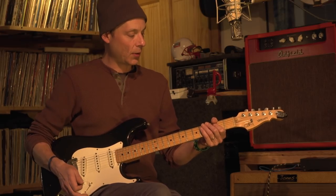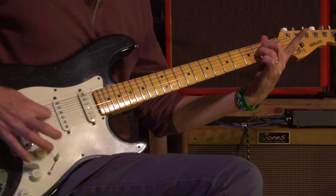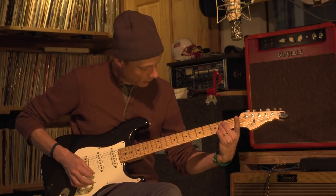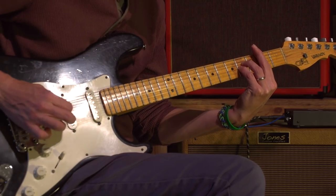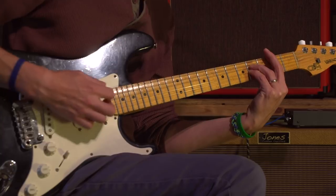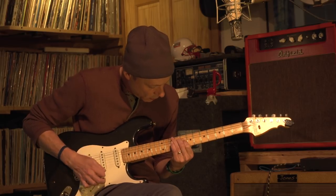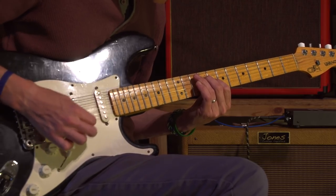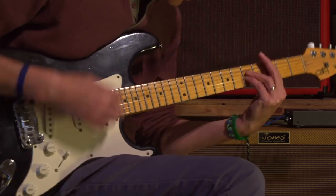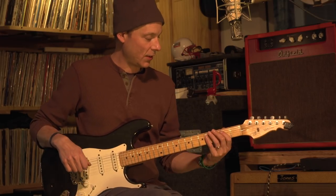And then this next part follows up to the chorus, and we just go to an A-flat, with all the strings ringing out, even that lower E. And so on back into the chorus — to the A progression, the verse.